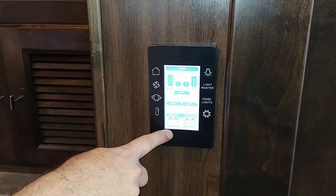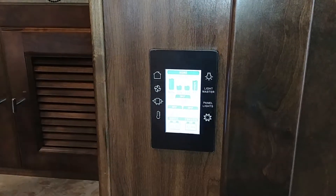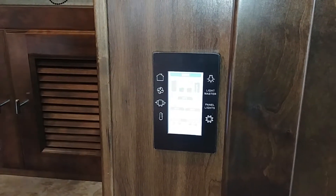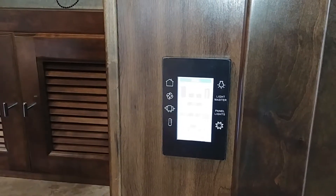This will tell you your house battery and chassis battery — 13.1 and 13 volts respectively. Chassis is your vehicle battery; house is for the coach itself. Anytime you see a battery at 13 volts it means it's being charged. We're plugged in, so the batteries are being charged naturally. Typically in a motorhome the chassis battery is not charged while plugged in, but Tiffins tend to be okay.